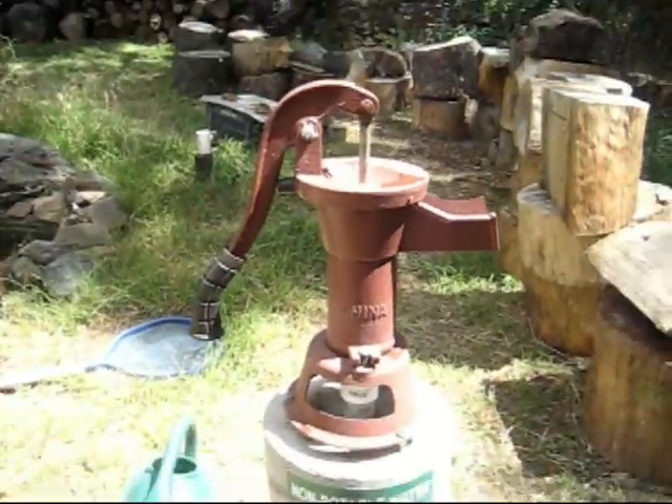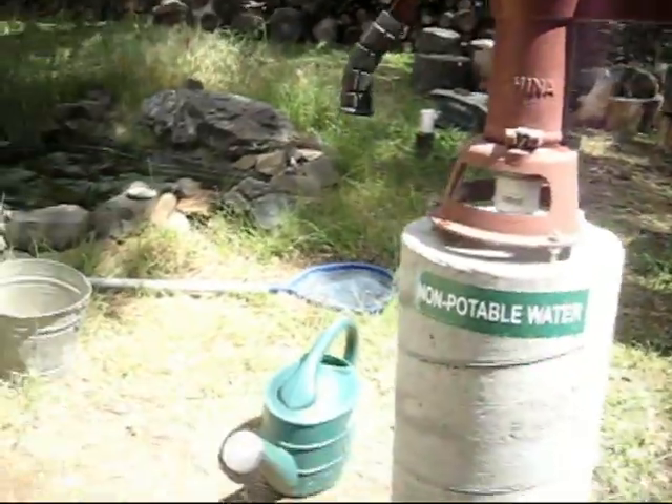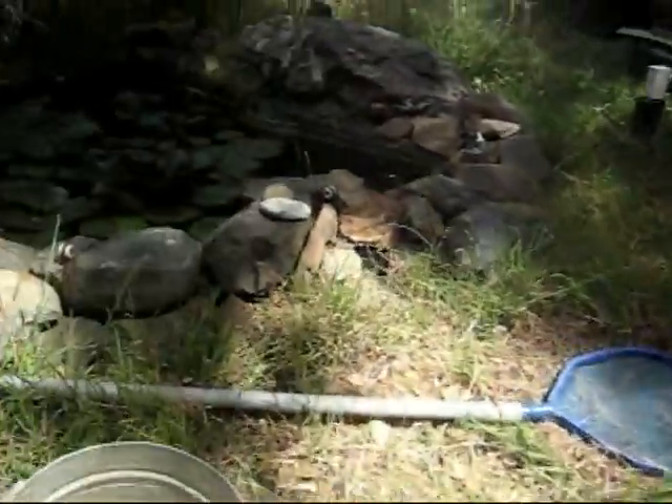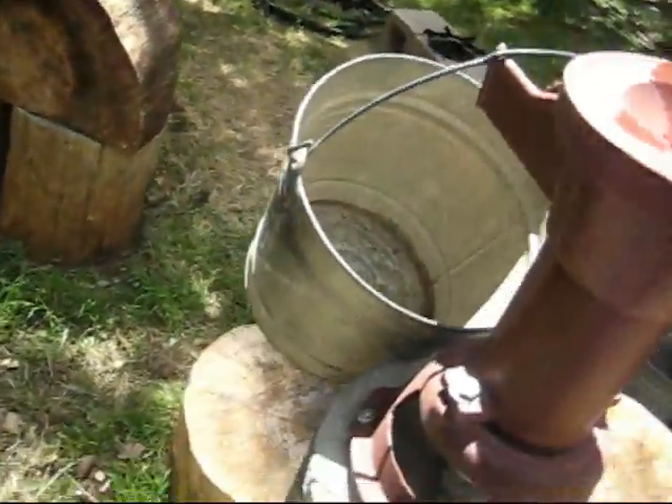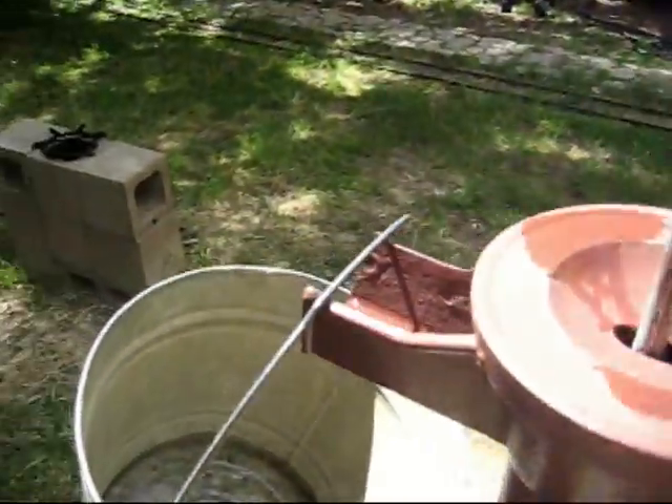We pump it out with just an old fashioned iron pump. It needs to be primed.